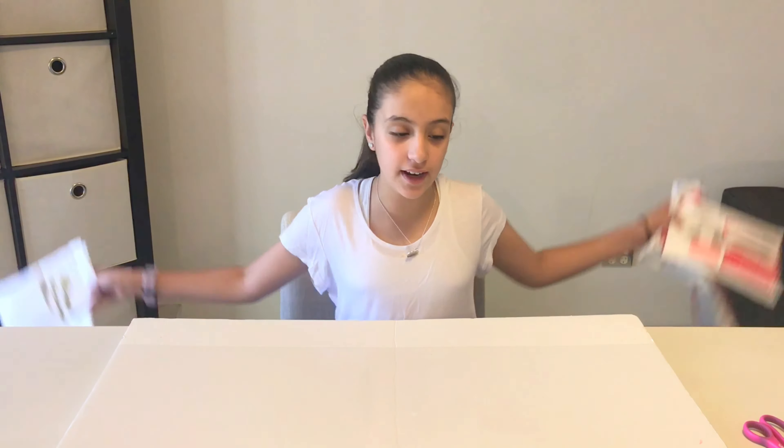Hey guys, today I'm going to be reviewing Australian slime shops. I ordered three of these slimes off Etsy and one off eBay, and they're all from Australia. Let's get straight into the video.